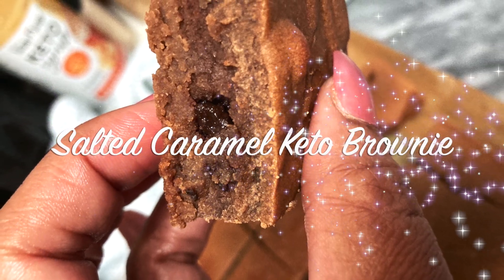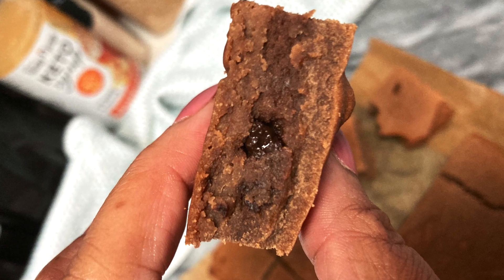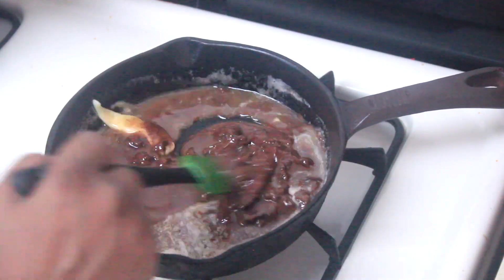Hello Diva family, welcome or welcome back to my channel. It's Natasha, aka Wellness Diva Chronicles Keto, and I figured I'd bring you guys another tasty recipe today. We're doing a salted chocolate caramel brownie — looks more like a blondie, but you get the point.